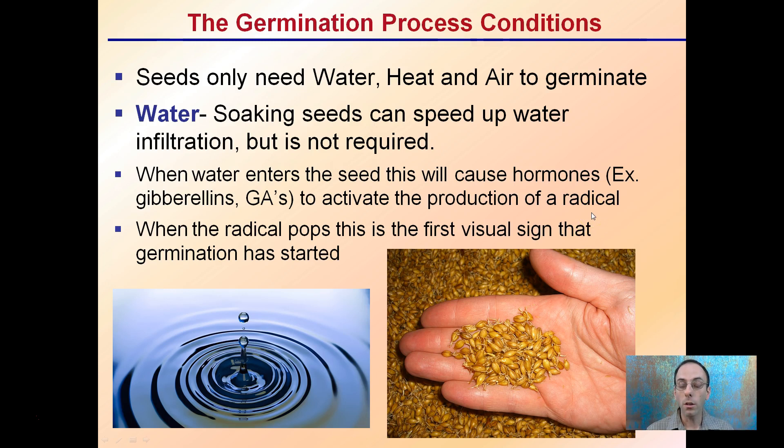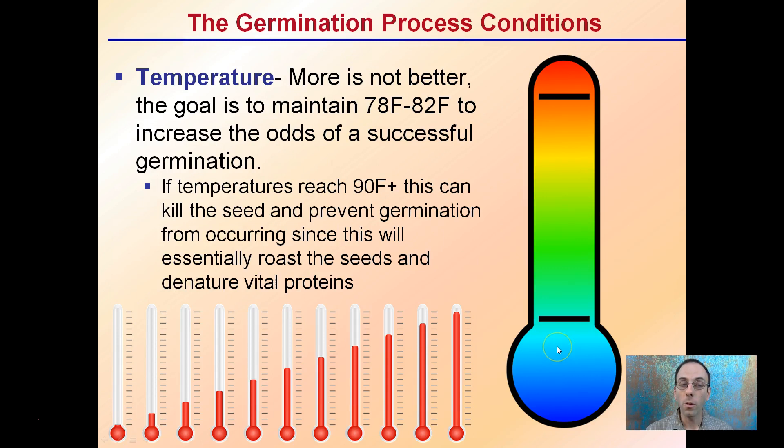Seeds only need water, heat, and air to germinate, which sounds really easy, but having the right amount and ratio of those is important. For water, soaking seeds can speed up water infiltration, but it's not required. When water enters the seeds, it will cause hormones — for example, gibberellins — to activate and produce the radicle. When the radicle pops, this is the first sign that germination has started. For temperature, more is not better. The goal is to maintain about 78 to 82 degrees Fahrenheit. If temperature reaches 90 degrees or greater, it can kill the seeds, essentially roasting them and denaturing vital proteins, preventing radicle formation.